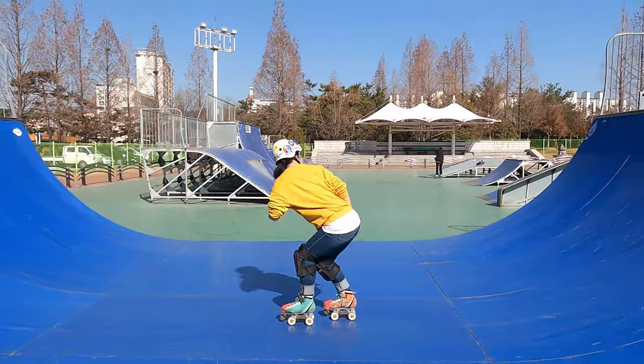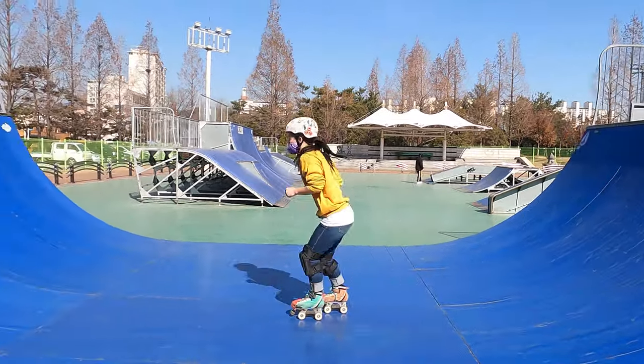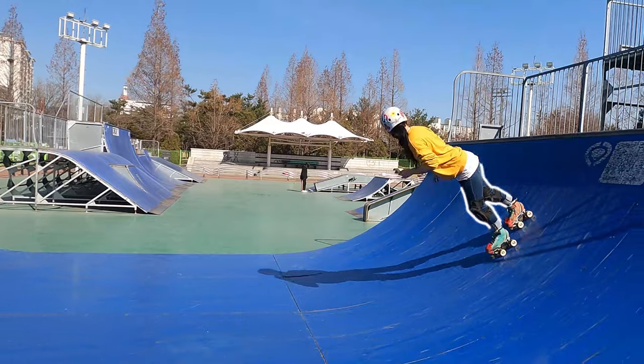Another skill you want to be confident in before attempting a cartwheel on a ramp is pumping. You'll need the momentum, especially if you want to do an aerial.